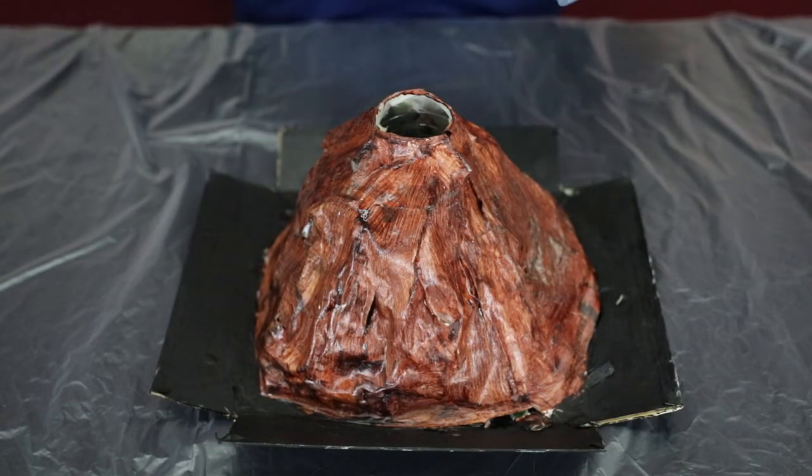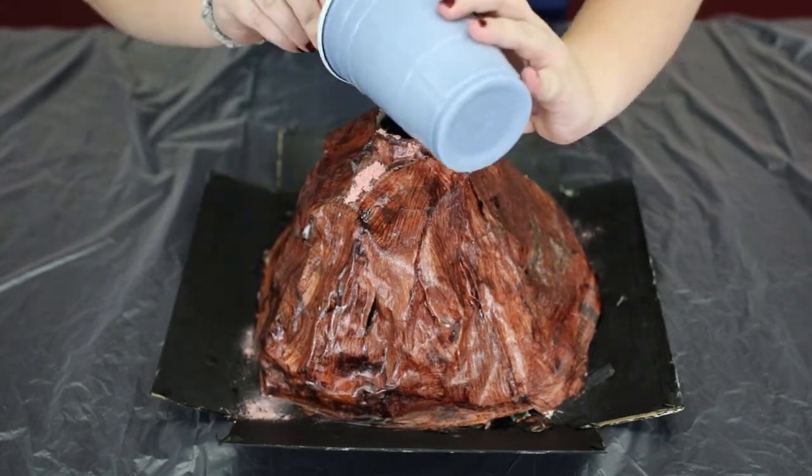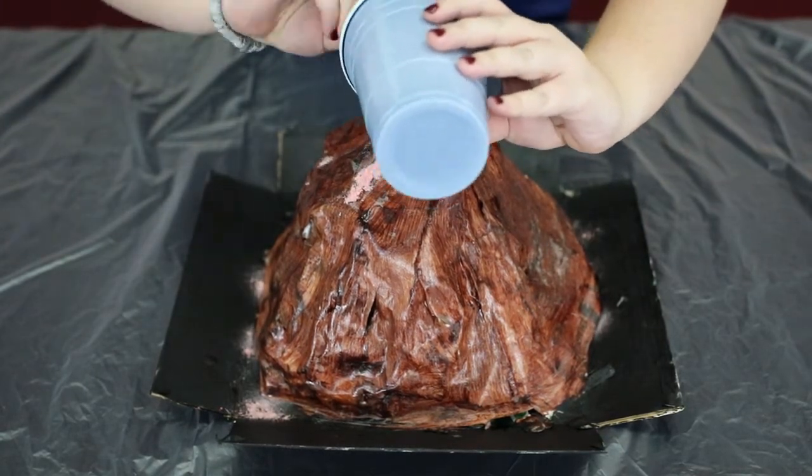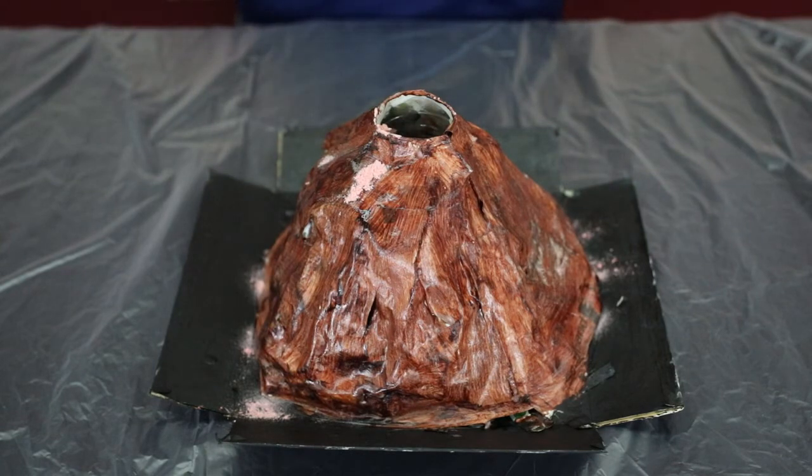Once your volcano is dry, we're going to make it erupt. To do this we're going to use vinegar and baking soda. Take your baking soda and add it to the volcano, then add the vinegar.